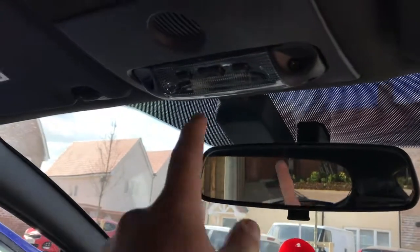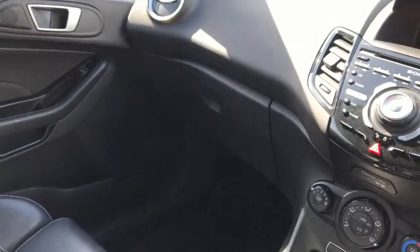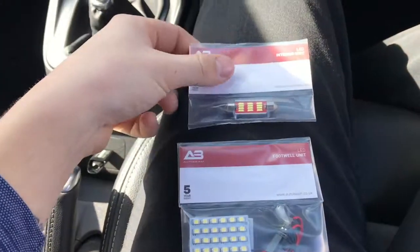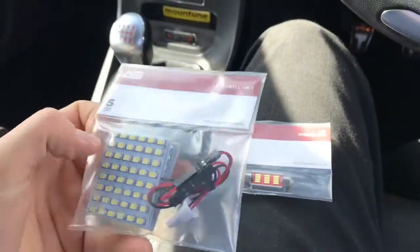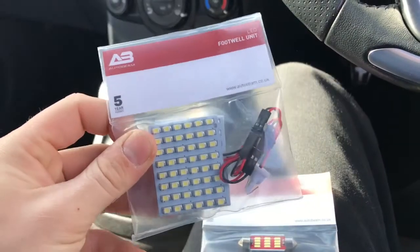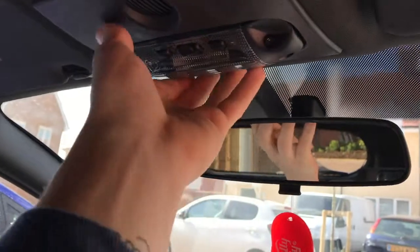So what we're going to be doing today, we're going to be fitting a new LED interior light and some new footwell lights. Here we have the two products: the interior light — I've only got the one just to replace the center one because I don't really use the other ones. And here we have the auto beam footwell lights, they will light up all down here. Should look pretty mint.